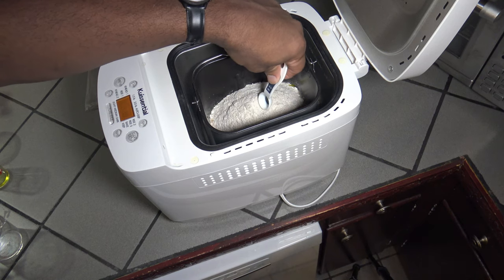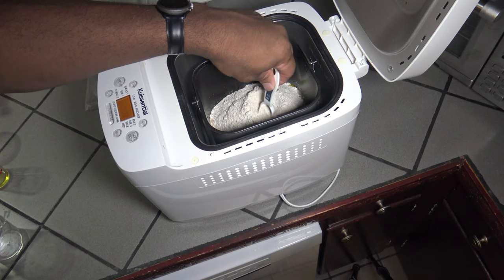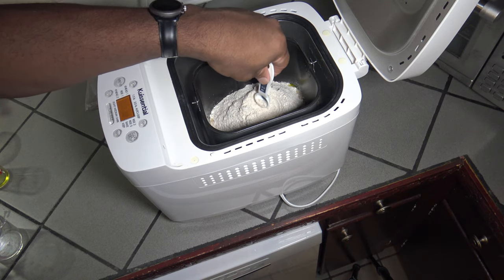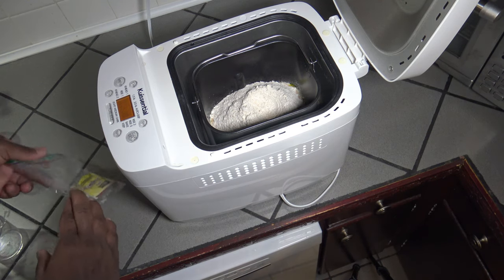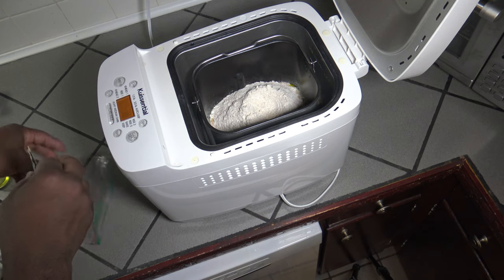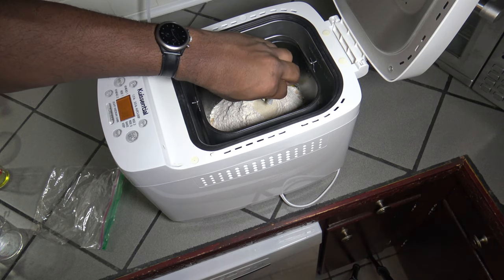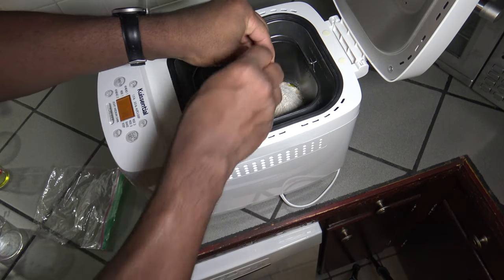After that I make a well in the top of the whole wheat flour. Now inside of this well should go two teaspoons of yeast. I've got some dry active yeast here so I'm going to be putting that in. This is about two teaspoons worth — you're supposed to have exact measurements but I believe this is good.